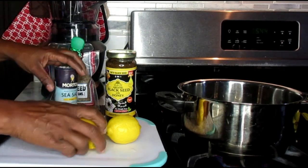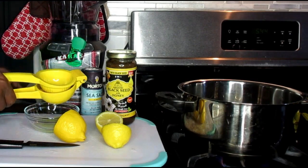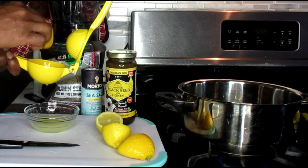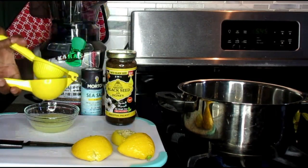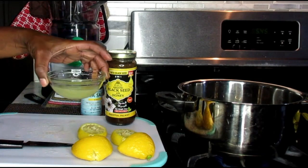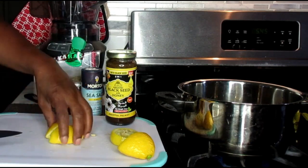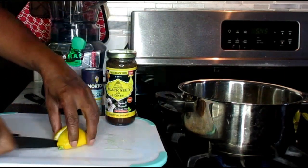Next we're going to take our lemons. Now with the lemons, we're going to squeeze them in a bowl on the side. Do not throw away your peels because you're going to be using that again. So what we've done is put all of our lemon juice in a bowl on the side. Just going to remove that for now. And then we're going to take our peels, cut them up, and put them into our pan. This is what's going to also help with shrinking that belly.